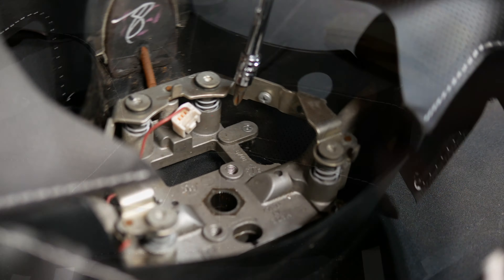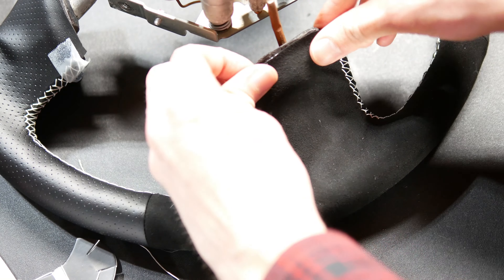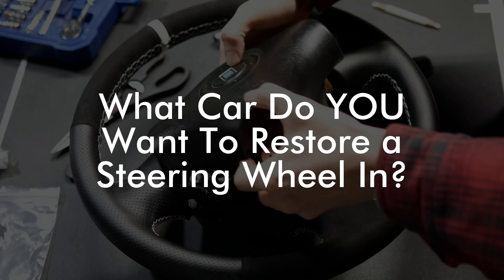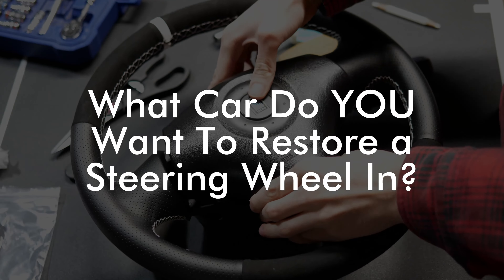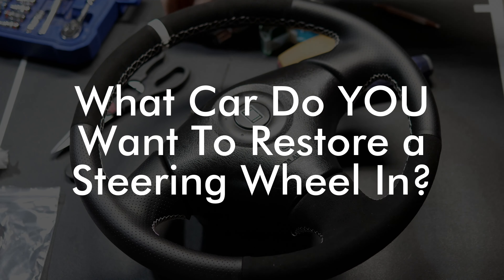In this video, I'm going to take you through all the steps that I did, from ordering my custom wheel cover to installing it and making it look great. Before we get into it though, let us know down below what vehicle you would love to restore your steering wheel in.